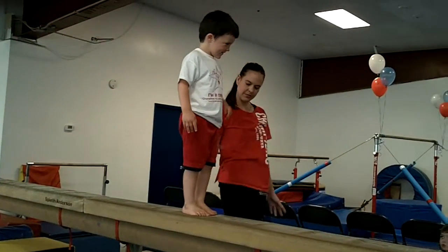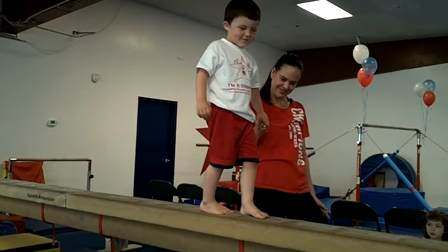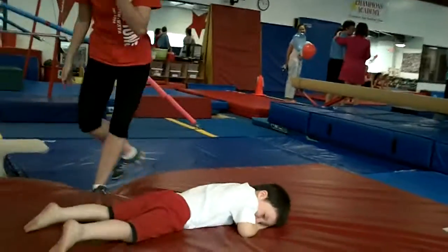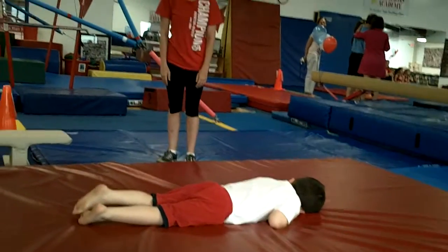And then flamingo. Very good. Let's go — all the way to the end. Big jump. I hope you were videoing that. We've talked about this.